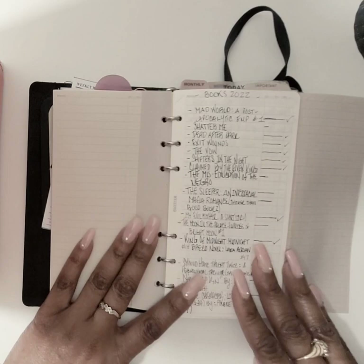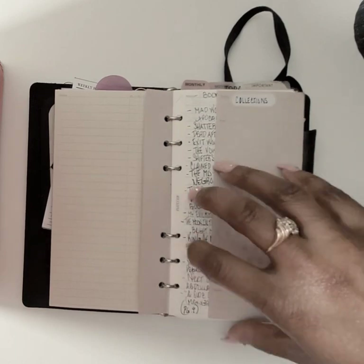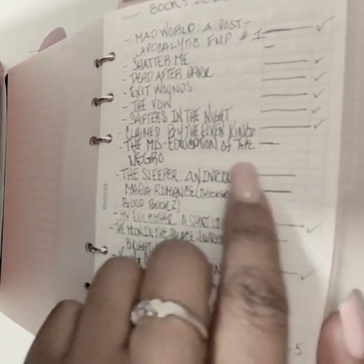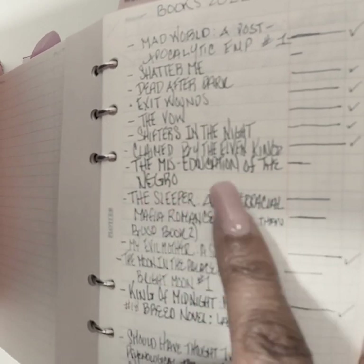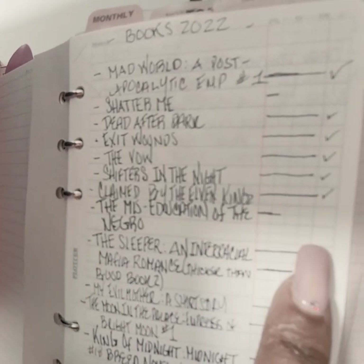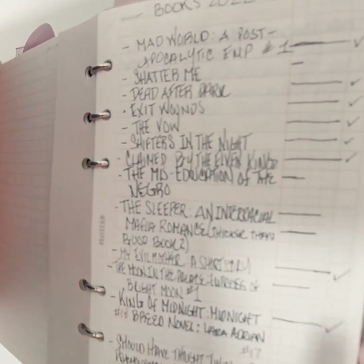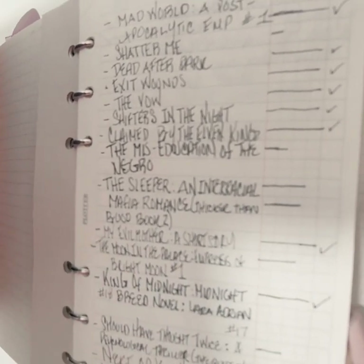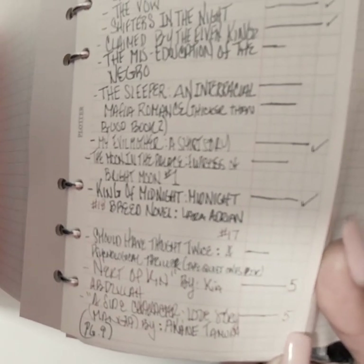Look, I'm using one for my book reading. These to-do list inserts are great for tracking books. I'm an avid reader but sometimes I won't finish a book and forget where I was. For example, I started 'The Miseducation of the Negro' on Kindle and got almost halfway through but haven't finished it — this is my 2022 books list. I can also give each book a score instead of just using checkmarks.